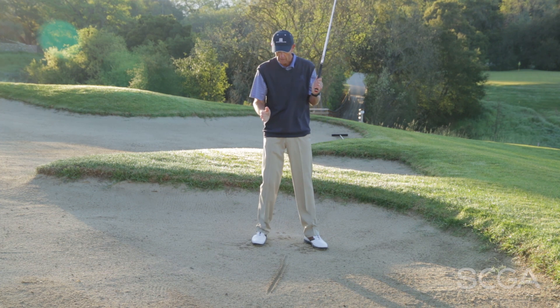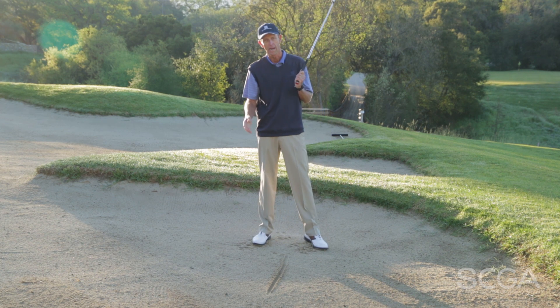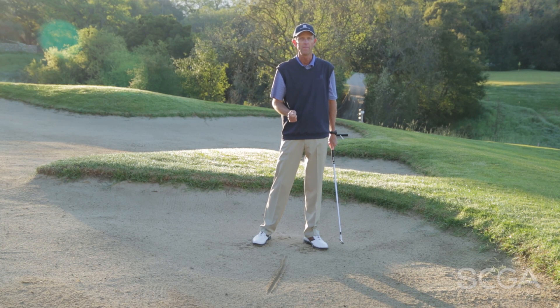If your divot is primarily in the front of the line, you're probably going to be hitting a lot of thin shots. If it's too far behind, there's your fat shot. If you can make that divot happen right at the line, it's going to be a lot better, because the key really is putting the lowest part of your swing in the right spot.